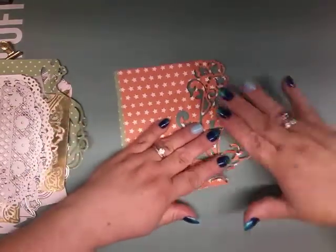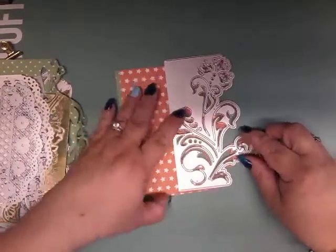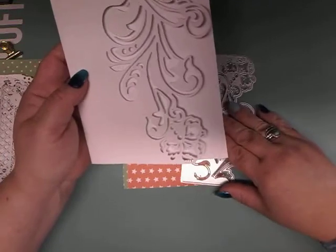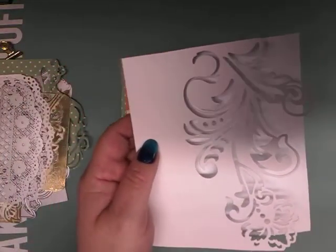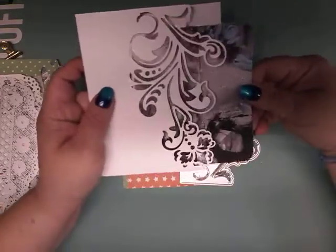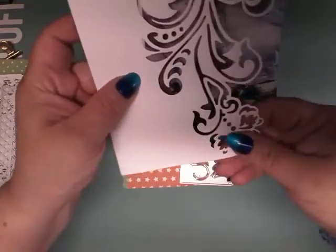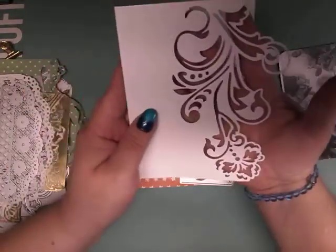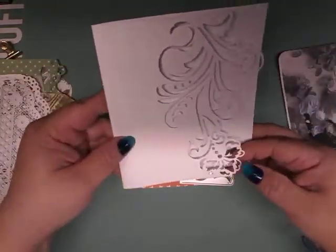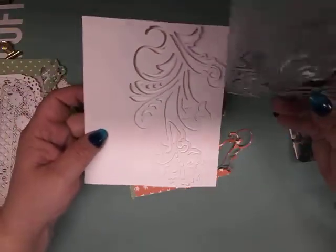I did this one on very flimsy paper, which was my mistake. But here you can see the way this card looks — let me get some colored paper behind it so you can see how intricate it is and how detailed it cuts. These would make gorgeous wedding invitations, anniversary cards, and birthday cards. Just beautiful — I really really like that.